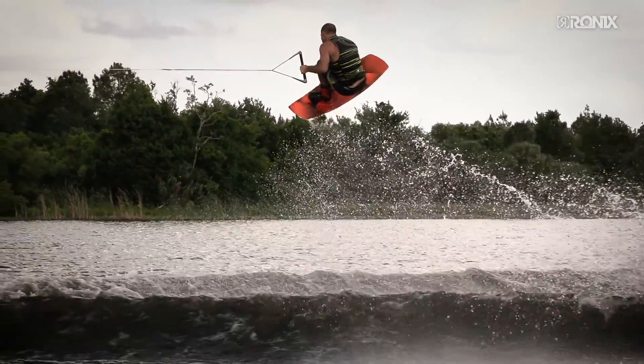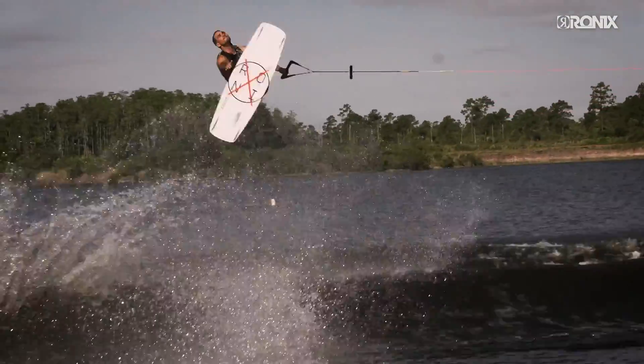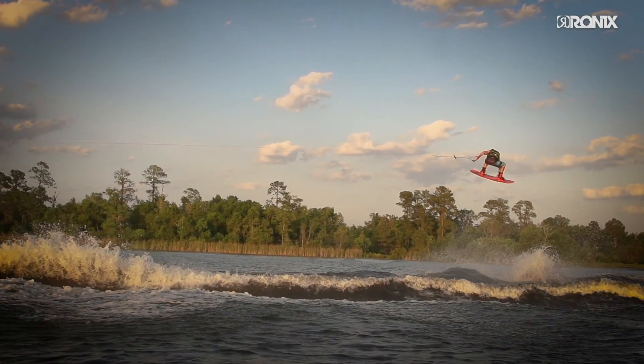We know that no two feet are the same, so we slapped in our exclusive heat-molded, custom-fit Intuition Plus liners. Five minutes in a cooker and your boots can be tailored to every aspect of your foot.